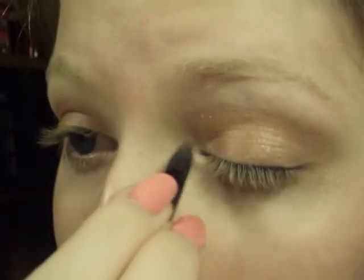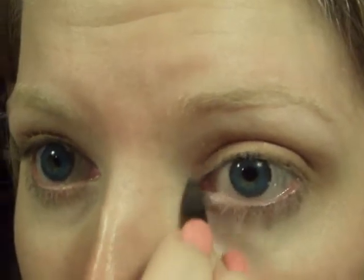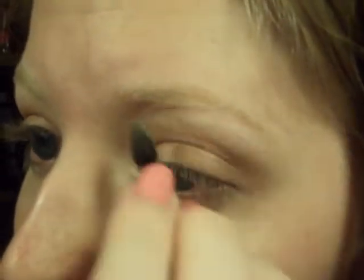Okay, the last part is you're just going to take this bottom color right here and put that in the inner corner — or inner tear duct, I should say — and bring it down under the waterline. You're also going to put that color up on as your highlight.